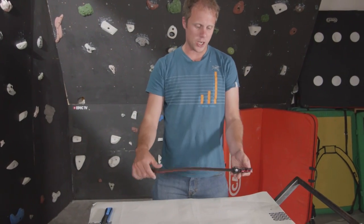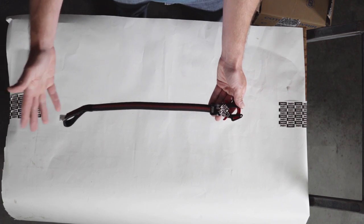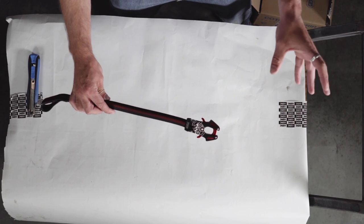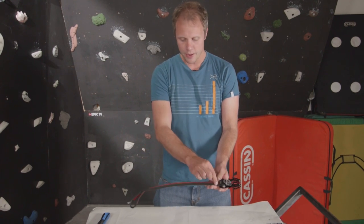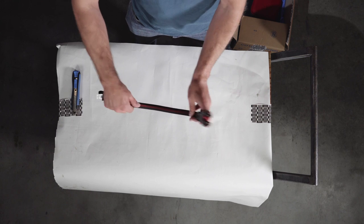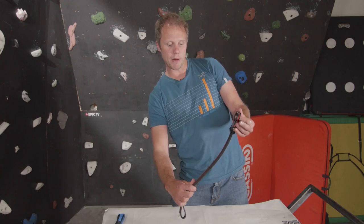First up is this Kong Prog. The idea behind this is similar to the Kong Panic. So let's say you're on a sport route, you're scared, you're pumped and you can't reach up to clip the bolt above your head — this is where the prog comes in. The wishbone area here, or the dog bone, is semi-rigid and flexible, which means you can reach it up to clip into that bolt above your head.